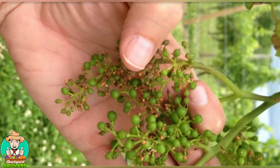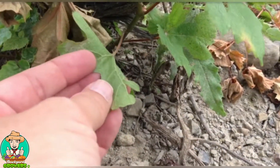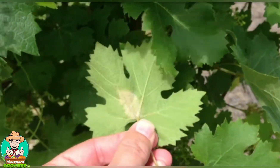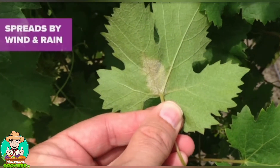The fungus overwinters on the ground below the vines on old leaves or in the soil, and then wakes up about two to three weeks before bloom starts. The spores establish themselves on the leaves and then produce new spores that will spread to other leaves and parts of the vine by wind or rain.